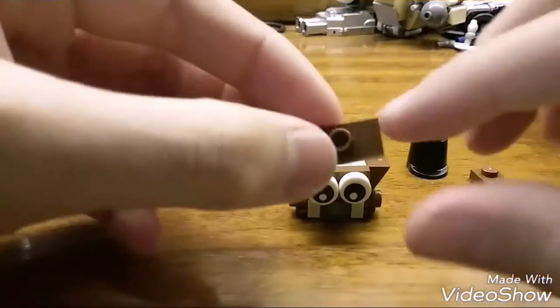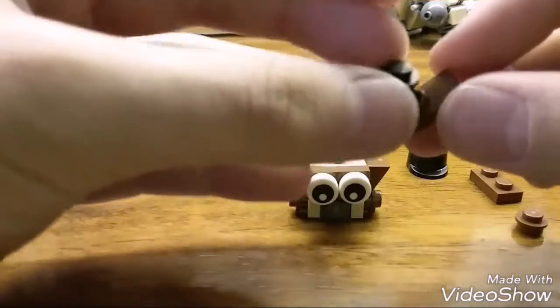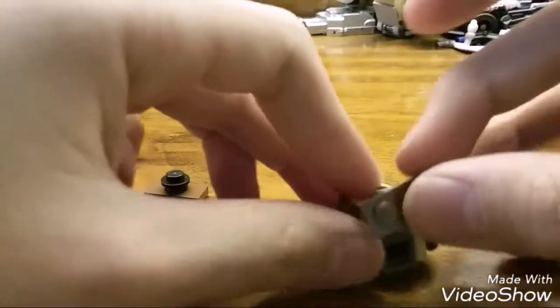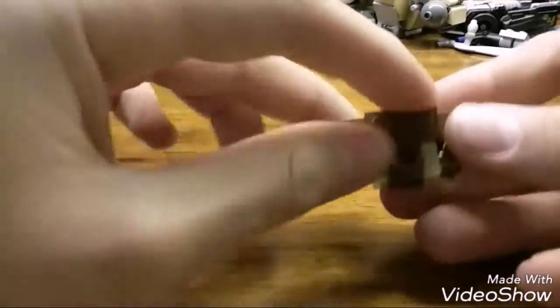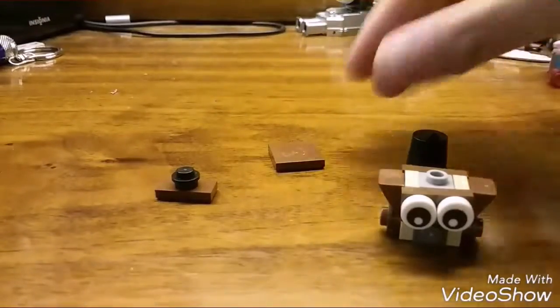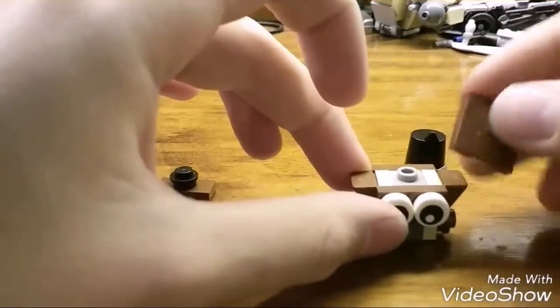Now make his nose: you need a brown jumper plate and a black stud — hold on to that for now. For the back of the head, get a one-by-two brown plate and place it there, then add brown studs. You can also use a jumper plate to cover up any tan parts. Place the top of the head — a brown two-by-two jumper plate would be ideal, but I didn't have one so I have a variation.